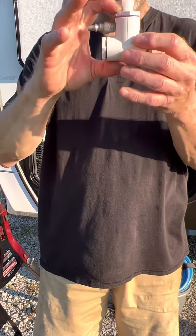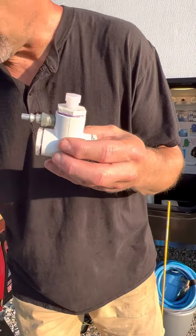Hello, my name is Russell Duckwall, inventor of Ducky's RV Cable Lubricator.